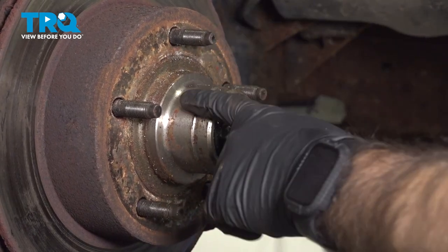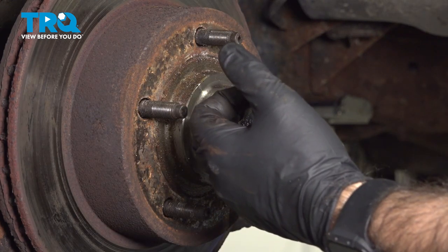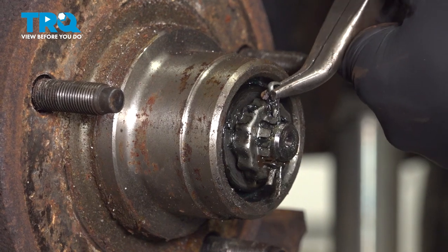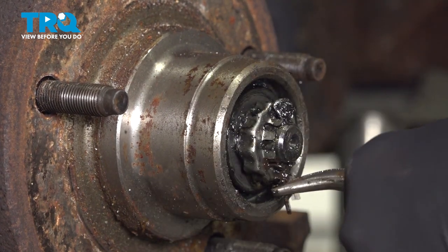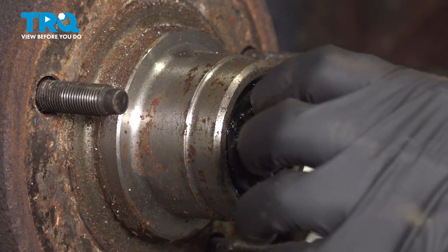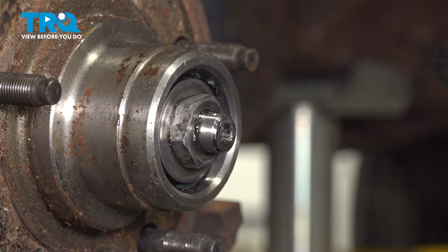Now that we have our caliper and caliper hardware removed, we're going to focus on our rotor. The rotor on this vehicle is going to come off from the front — we'll see we have a cotter pin and a few different pieces behind it, and we also have a couple of bearings that are going to come along with this. We're going to take a long needle nose plier and start by unbending our cotter pin so that we can push it through and remove it. Anytime you remove a cotter pin, you should replace it with a brand new one. Behind your cotter pin you have a little safety nut, and then behind that you'll have an actual nut — this nut is going to be a 27 millimeter.